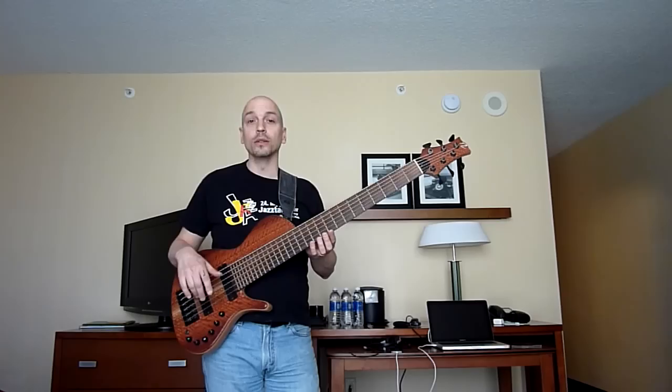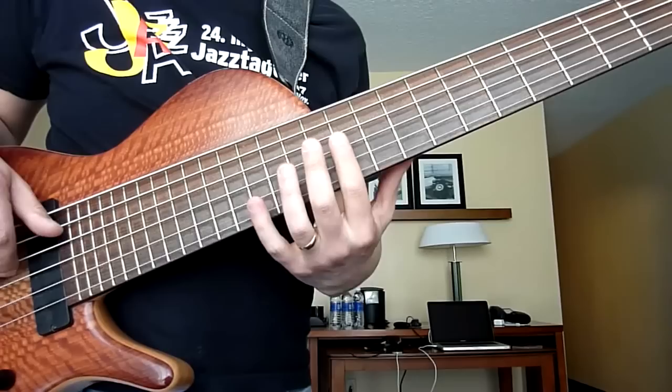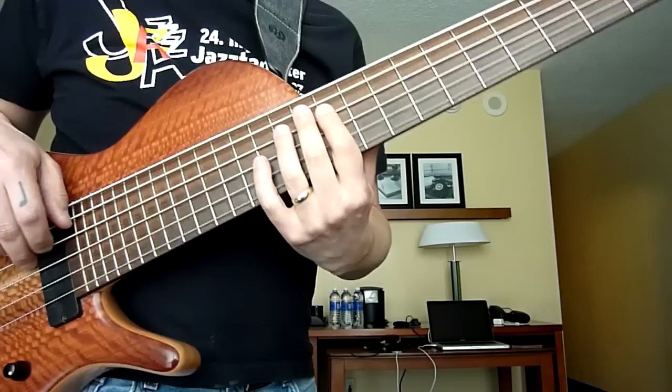This is very low-fi. You can see I'm in a hotel room and I have no amp or anything, so I hope you can hear this, but at least you can see it. I have no dots on this bass, but this is the 12th fret right here. So, first part of it.